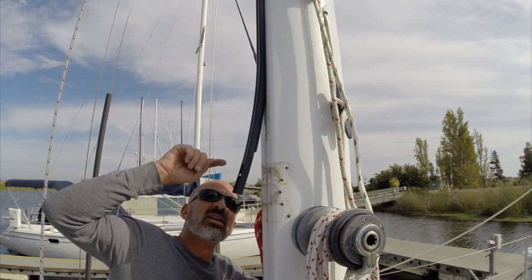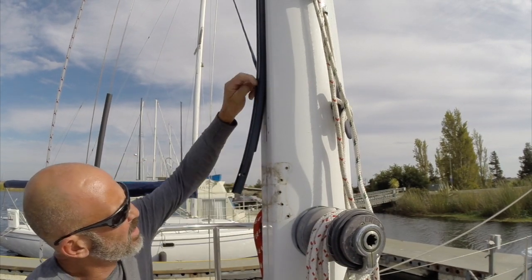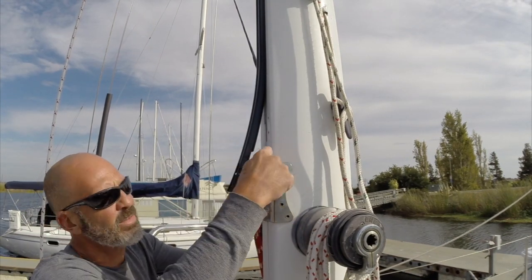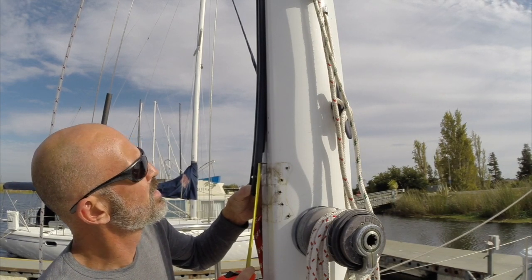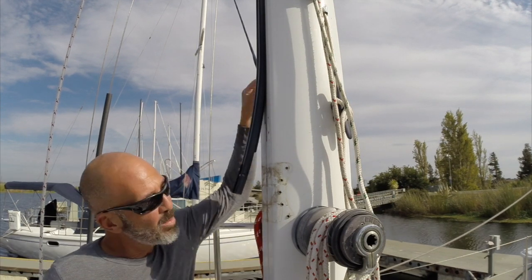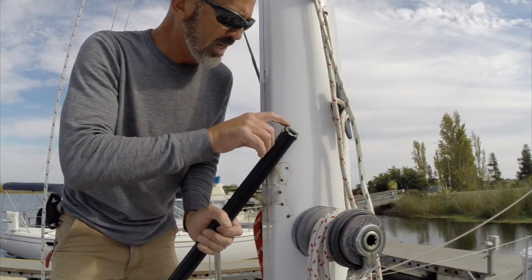You can see they cut the back side of the track — they cut this groove for the luff slides to fit up in here. I want this thing to be right at the bottom of here — about three and a quarter inches. So now I've got to pull the whole thing out, measure three and a quarter inches off the top, cut it, and then slide it all back in. I need to take three and a quarter off the top.